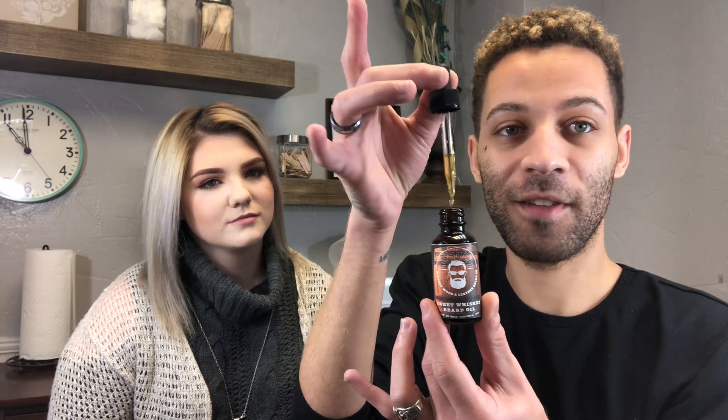The new scent is sweet whiskey — I'm excited to see what this one's gonna smell like. I'm a fan of oil so I'm excited for that one. It smells very sweet. I love the packaging on this. I love how it just comes with a little easy dropper — I've seen some that you just pour out and it gets very messy. The fragrance is very — how do I describe it — it's like a vintage sweet whiskey, very vintage.